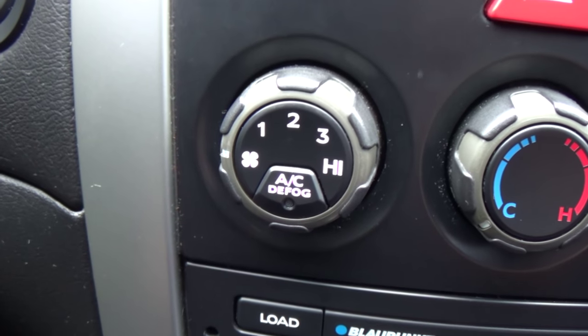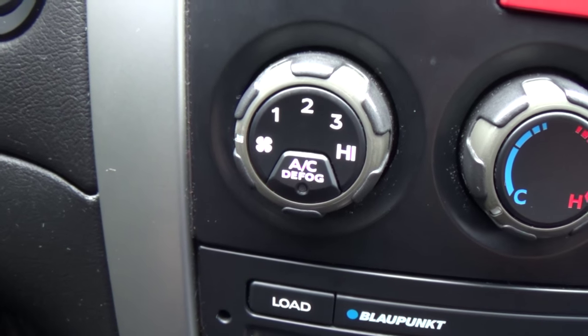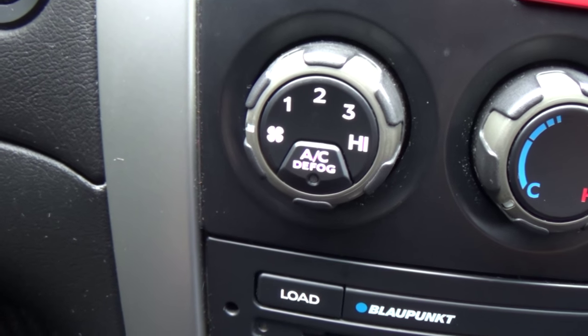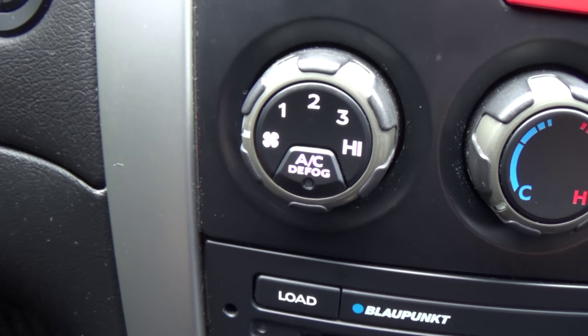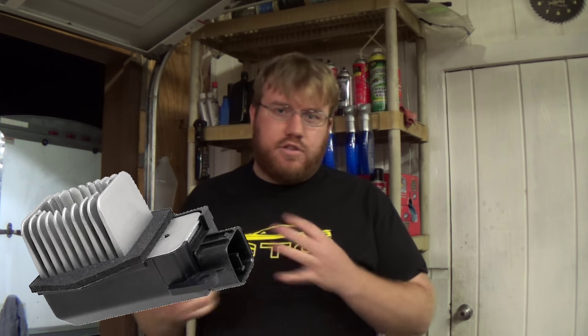When you go to buy a replacement blower motor resistor, because resistor technology has gotten so much better over the years, the resistor block that comes out of your car and the one that comes out of the parts box may look different. On some of the more modern ones, the part you actually replace just looks like a piece of plastic with a heat sink on it. You can't really look at those to tell if something is burnt; you just have to test it or replace it.